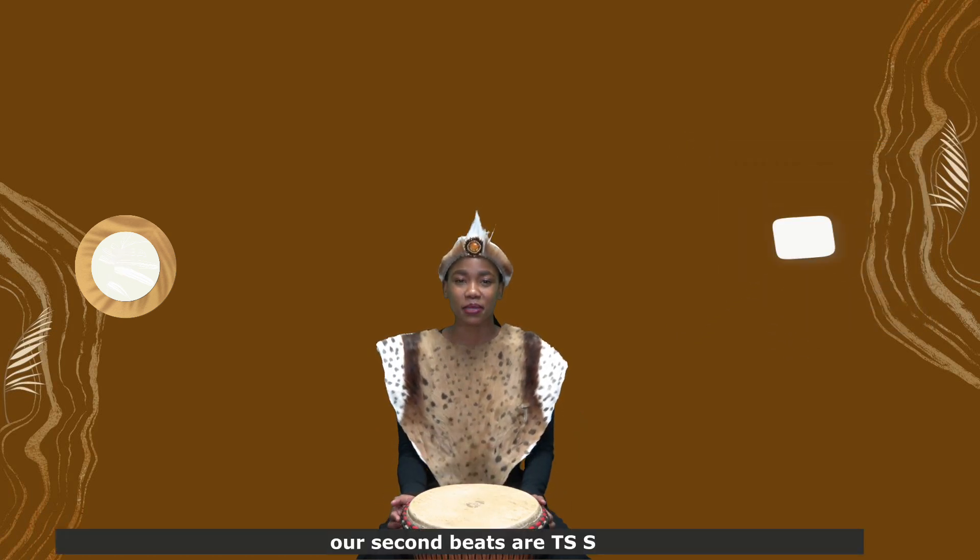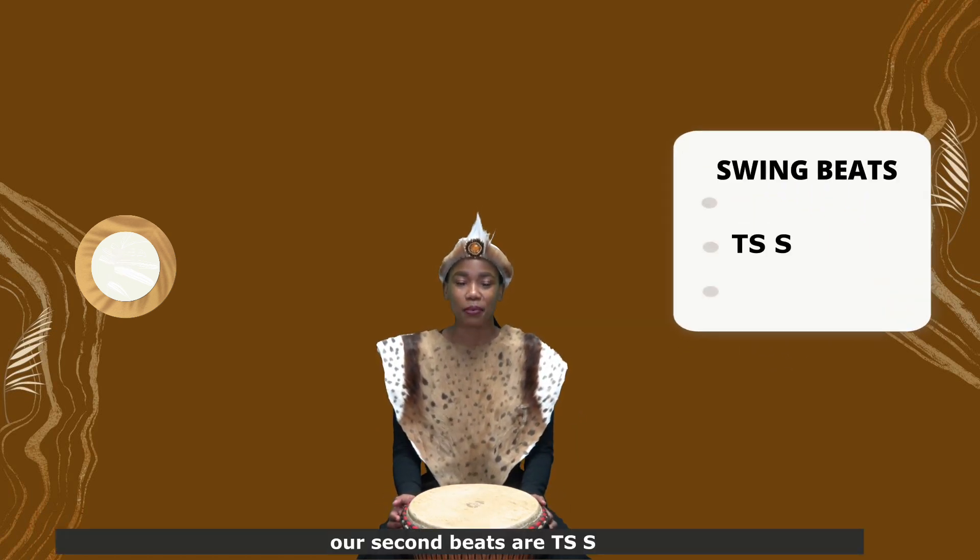Our second beats are toe slap, slap. Now let's try them on the drum. 5, 6, 7, 8.